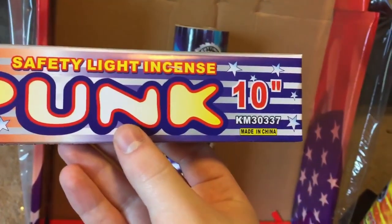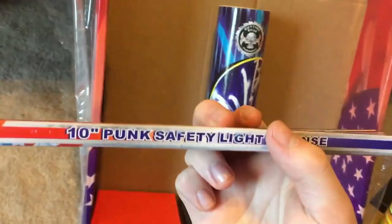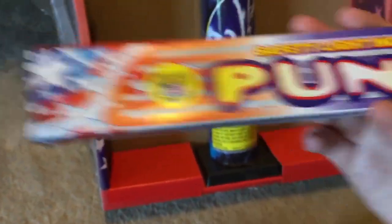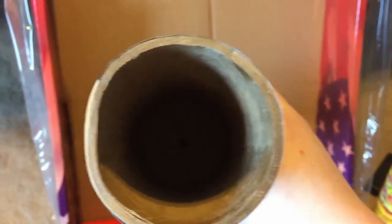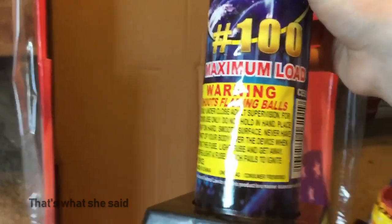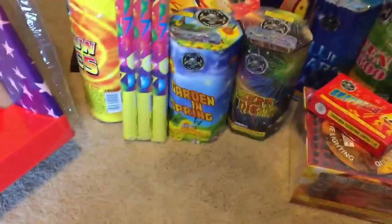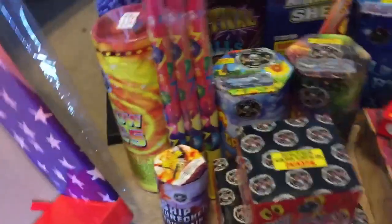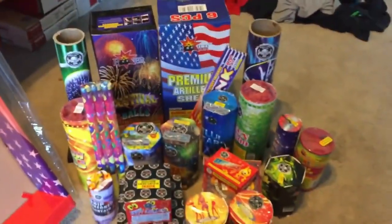Safety Light Incense Punks, 10-inch — there's probably three or four in there. And you get a number 100 finale tube, which is a pretty big tube actually, by Cutting Edge. In the end, these items are what you get from the America Assortment by World Class Fireworks.